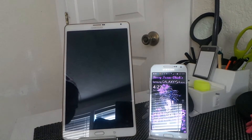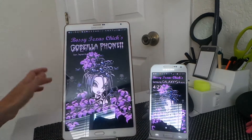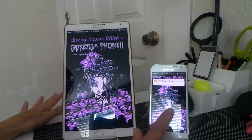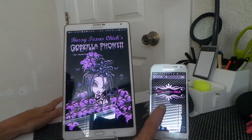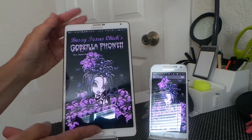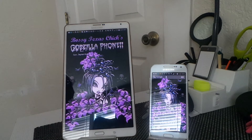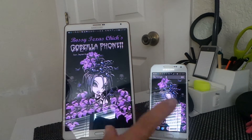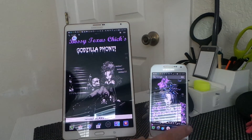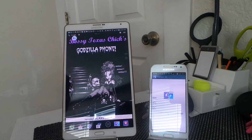I know the glare is terrible but I just want to make this really quick video because this is the coolest thing. You've all heard about SideSync. So say you have your phone — it has to be a Galaxy S phone and it has to be running KitKat — but once you have it running that, you just install SideSync and open it.